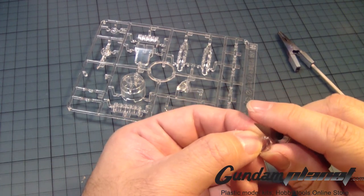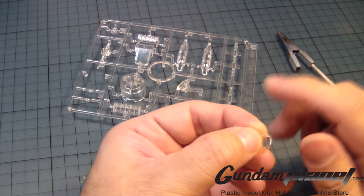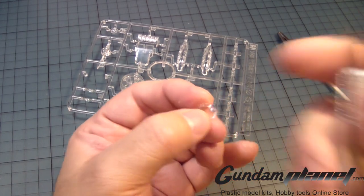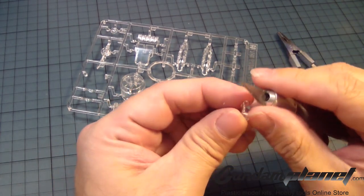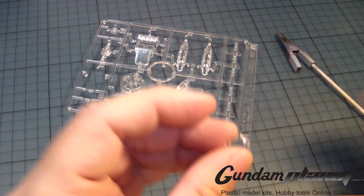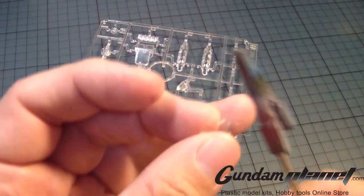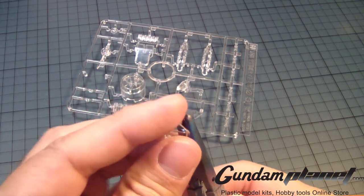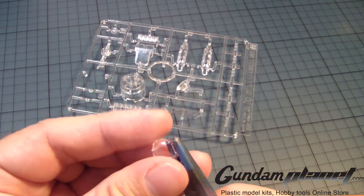Clear parts are very, very difficult to clean up. Use the hobby knife to clean it up — don't sand it down. You're going to abrade it and ruin the clear part. Now that I'm done with it, I'm going to put it on this alligator clip here so I can then spray paint it clear green.